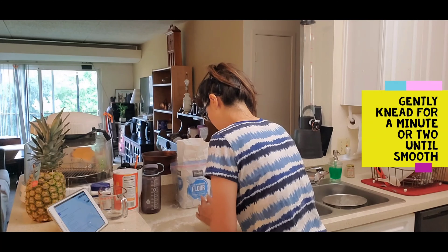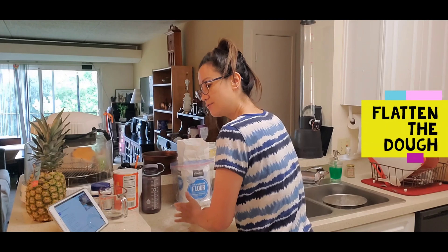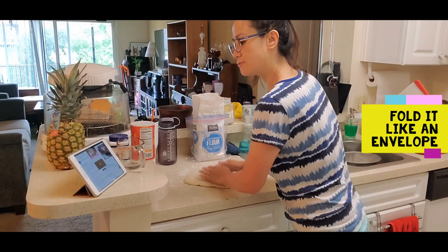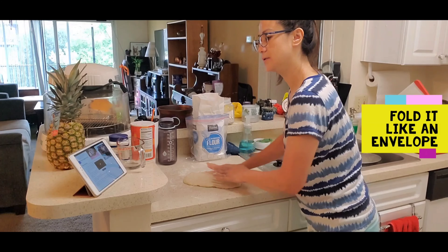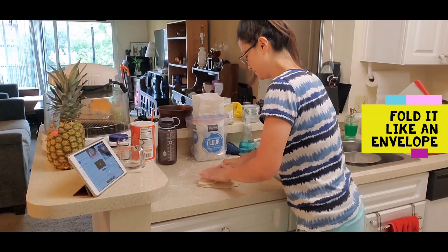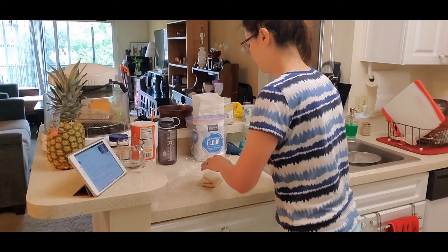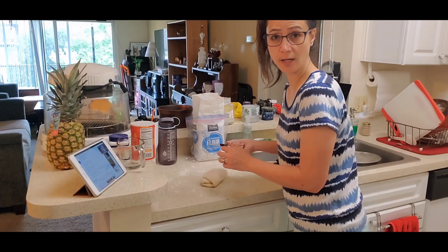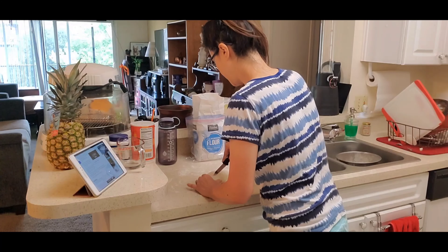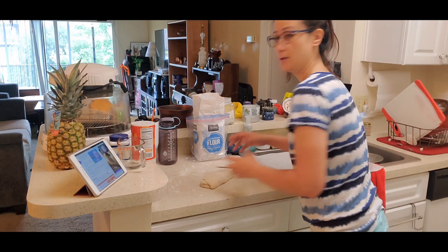Just knead it for about two minutes until it's smooth. Alright, so I'm going to gently flatten the dough into an oval shape, and then you have to fold it like an envelope — fold it, fold it, fold it. Then prepare it into your preferred loaf shape and score the top. We have our bread!